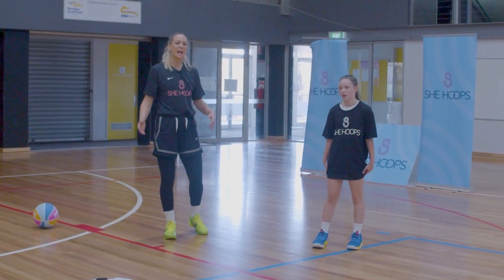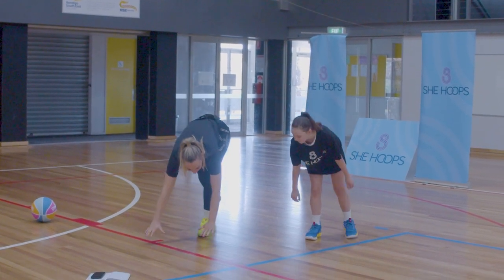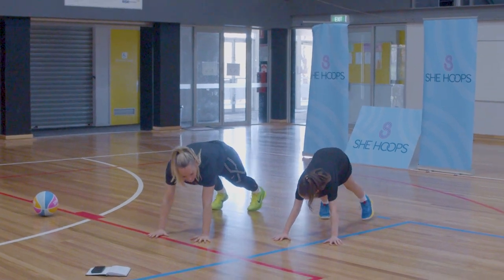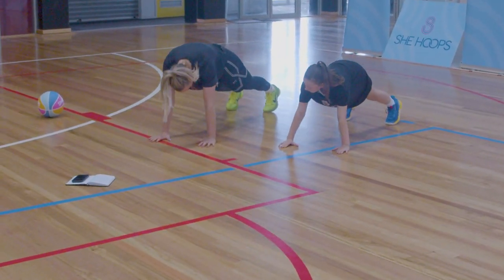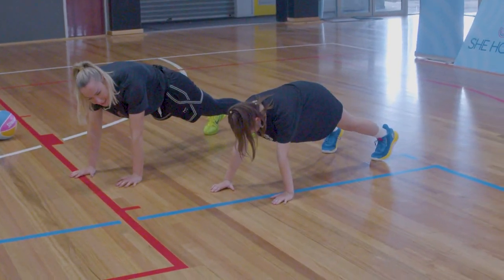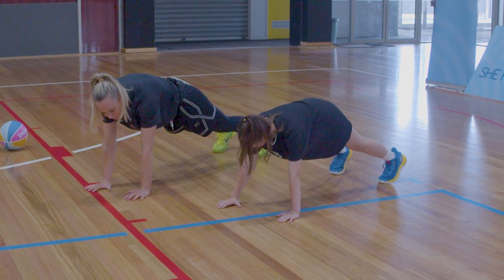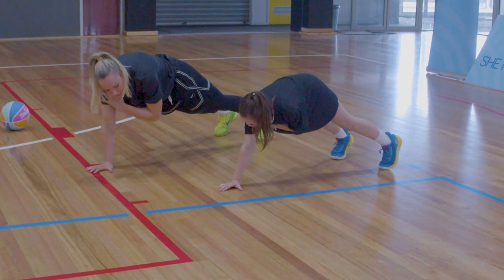Our legs are pretty warmed up. Now let's warm up our core and arms. We're going to go down into a plank position on our hands — hands underneath our shoulders, feet shoulder-width apart, back nice and straight, core locked in, suck your belly button up to your spine. We're going to lift one hand and touch our opposite shoulder.